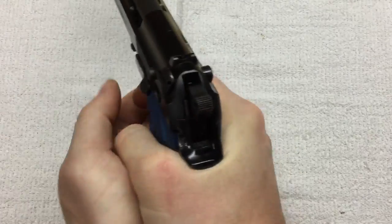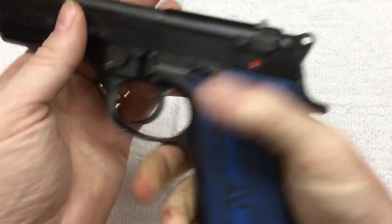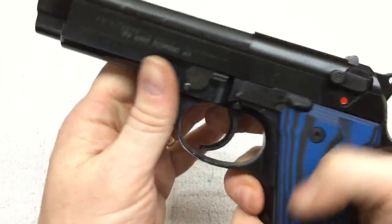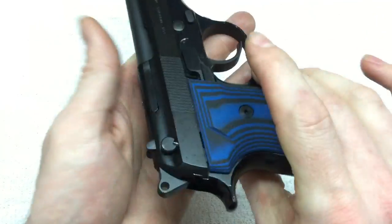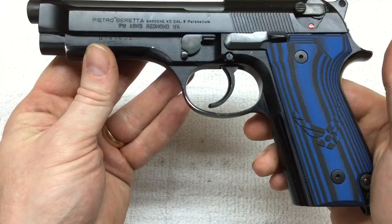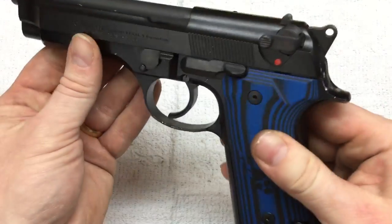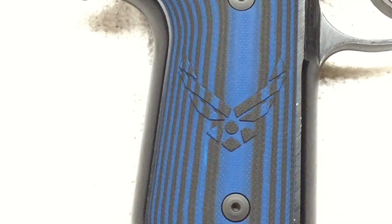I'm happy with that. There's no way to really convey through a video the difference that that spring makes — it was minor, but it was a good one. Now I need to get out to the range, make sure it's still 100% reliable, and have a bunch of fun with it. I appreciate you hanging out with me today. Thanks for watching and God bless.